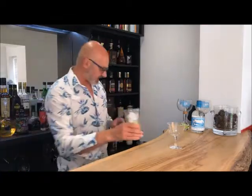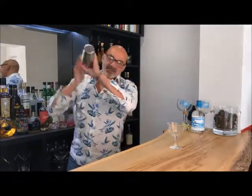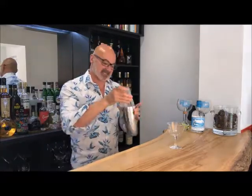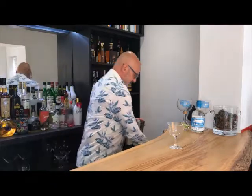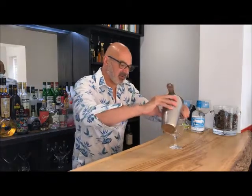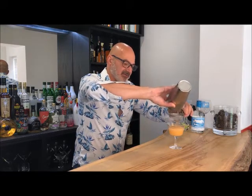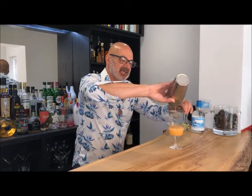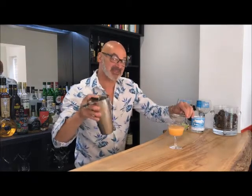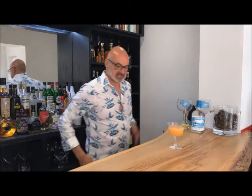I'm going to add ice to my shaker and give this a nice little shake. Don't shake it too long, but when you do shake, make sure you do it with some intent. Now I'm going to take my strainer and double-strain this because I don't want any little bits of ice in the drink. There we go — we've got this wonderful, slightly orangey colour. It's got a slight warmth to it, which comes from the grenadine.